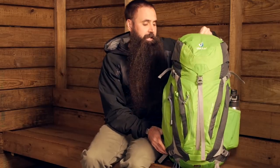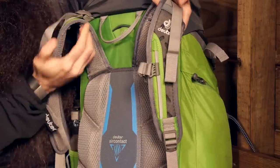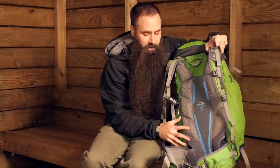We'll start by taking a look at the ACT Trail Pro 40's suspension system. Turning it around, you can see the dual columns of dense foam padding here on the sides of the back panel.